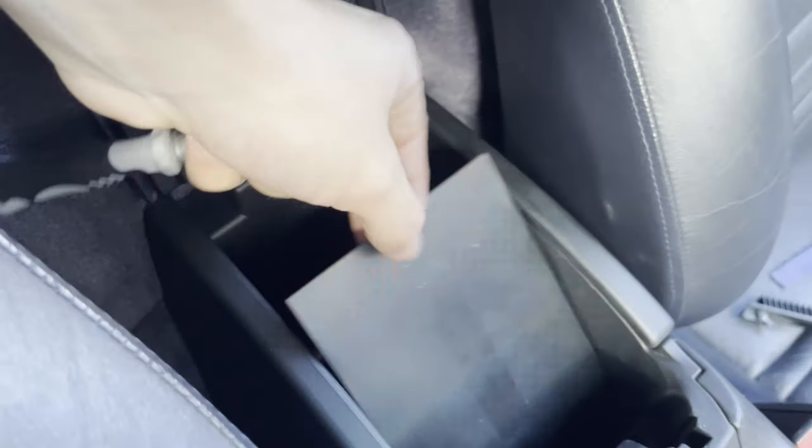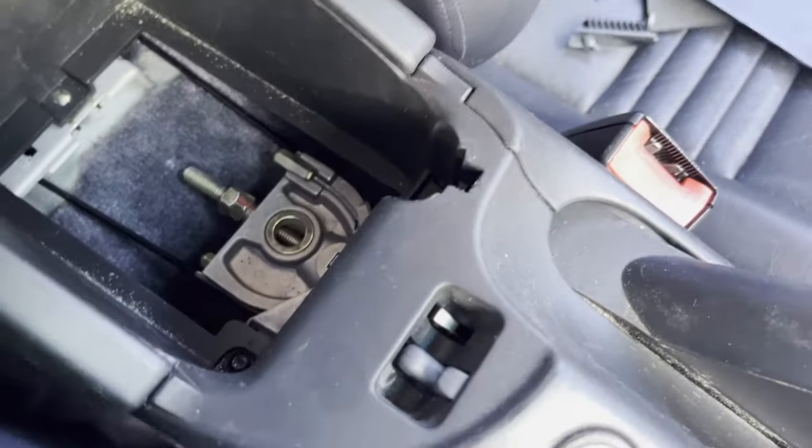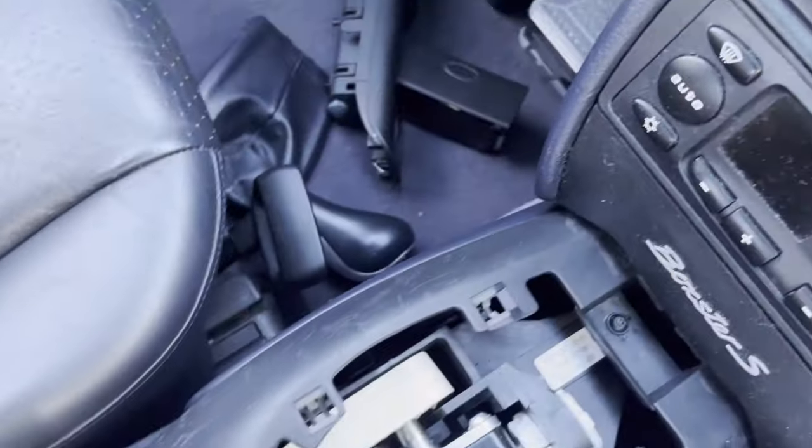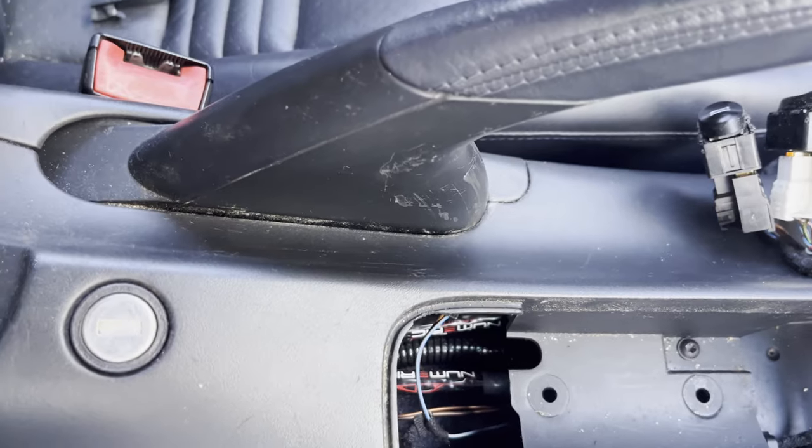There is one more screw underneath a plastic cover just here, but you can't access it until you've removed the previous screw and taken out the plastic cover. So I've just removed that screw — grab the plastic cover and pop it out of the way, and then there's another screw there to undo as well. Once we undo this screw, this screw, this screw, and this one, all the screws for the centre console will be undone.